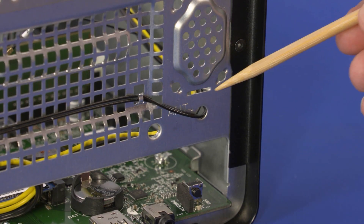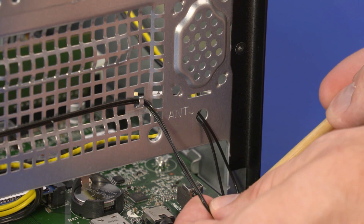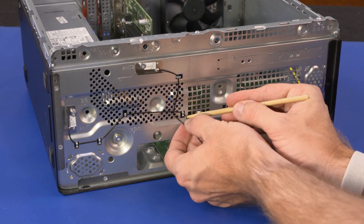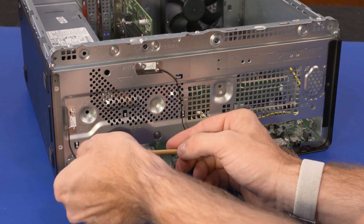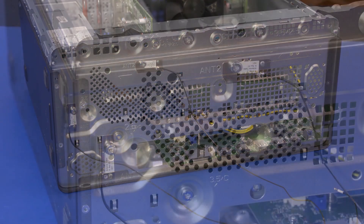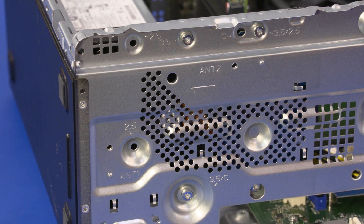Removal: Guide the wireless LAN antenna cables through the cutout in the chassis. Remove the two 7 mm T15 Torx-head screws that secure the wireless LAN antenna transceivers to the chassis. Remove the wireless LAN antennas.